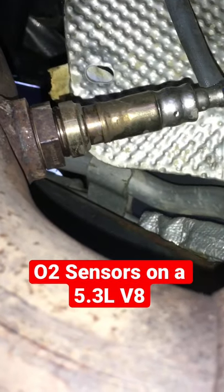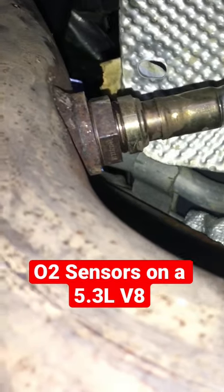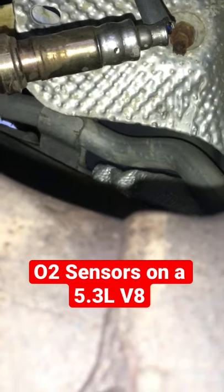Looking up right there, that is our sensor 1, which is between the exhaust coming out and the catalytic converter. So this right here would be bank 2 sensor 1.